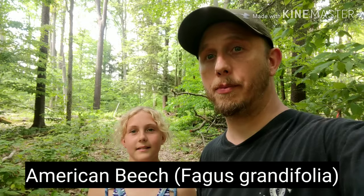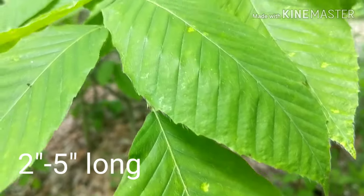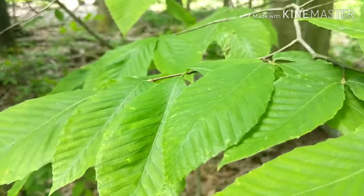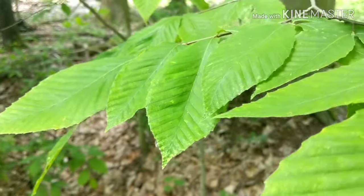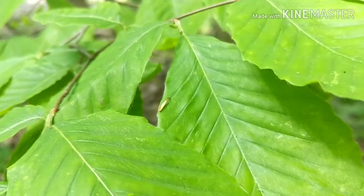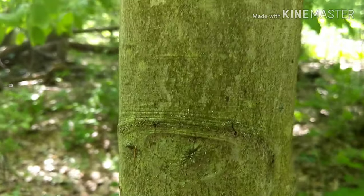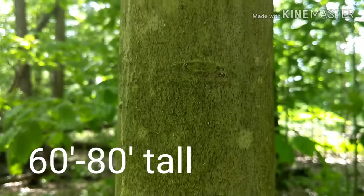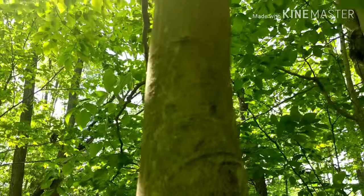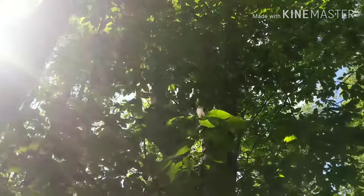The next tree is the American beech tree. The leaf is an oval shape, two to five inches long, alternately attached, with a long pointed tip, straight parallel veins, each ending in a sharp shallow tooth, leathery and dark green above, lighter green below. The average height of a beech tree is between 60 and 80 feet. It's a medium to large tree with a short, thick single trunk branching close to the ground, with branches that often droop to the ground. The bark is light gray and stays smooth.